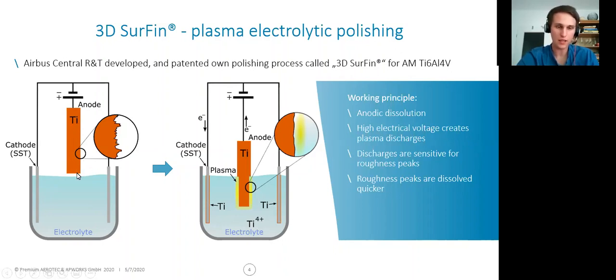This process is a plasma electrolytic polishing process. As in classic electrolytic polishing, our workpiece is the anode of a galvanic cell. When we put the part into the electrolyte, the circuit closes. Due to the high voltages applied in plasma electrolytic polishing, plasma forms on the outside of the part and smoothens the surface. The working principle is partially anodic dissolution, and this plasma is highly sensitive to the roughness peaks, so the roughness peaks get dissolved before the rest of the roughness profile.